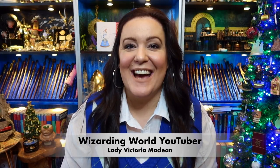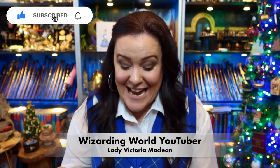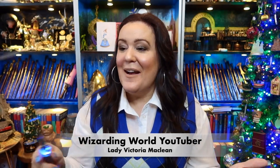Hey guys, I am Wizarding World YouTuber Victoria McLean and welcome back to my channel. I'm using the interactive magic caster wand again — this is now my new favourite one, it's so pretty. I haven't got the light bulbs or plugs, or the app to do it, but it was working brilliantly until I started filming on camera. I freaking love it — me and Harry are having so much fun with these.